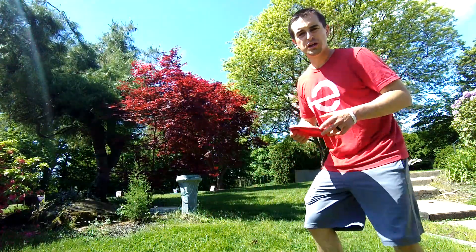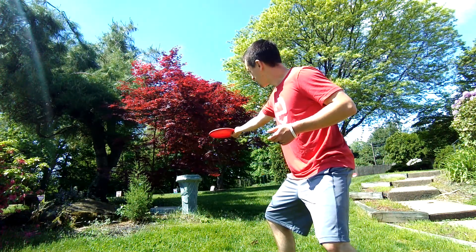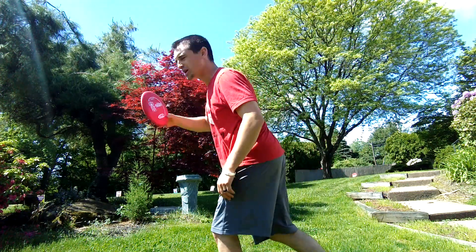Let's see how we can do this. We can throw the frisbee regularly, just like this, making sure that frisbee stays flat as I release it. Or we can throw it over the top, straight ahead.